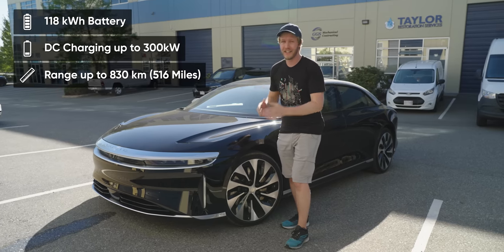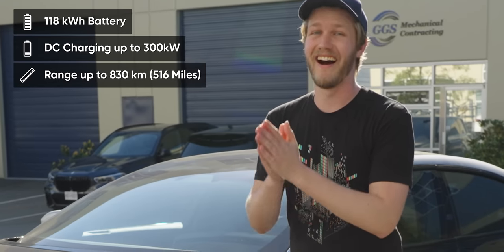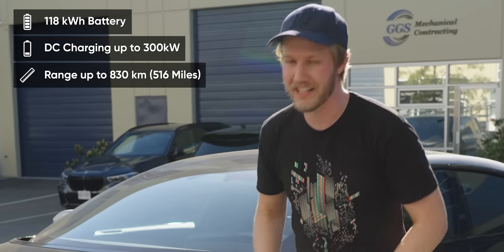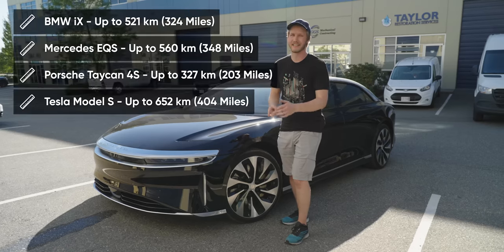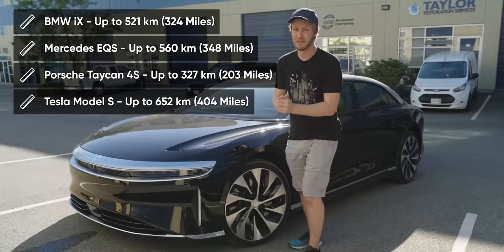Sure, it might have a 118 kilowatt hour battery — that's massive — but it gets 800 kilometers of range. That's more than everything: the iX, the EQS, the Taycan, even the Model S. And they did not do it by being slow.